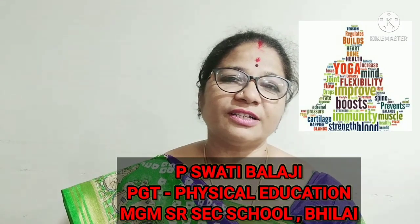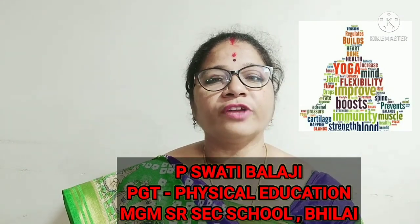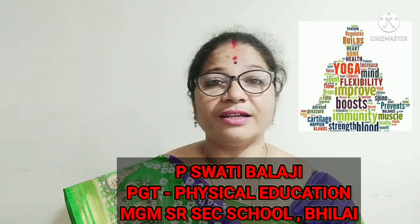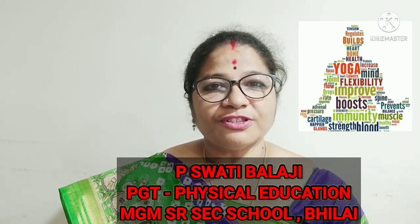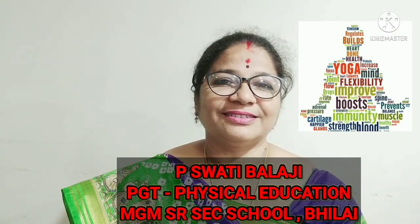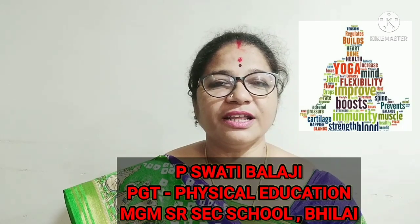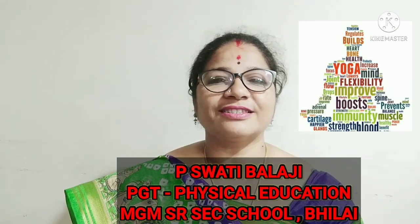Hello viewers, a very hearty welcome to this new episode of Enriched Life with Physical Education and Sports through our Marcioriasis Memorial E-Portal. This is P. Swati Balaji, PGT Physical Education, MGM Senior Secondary School, Sector 6, Bhilai.